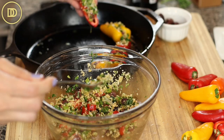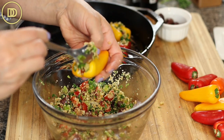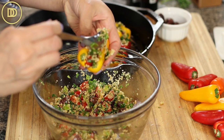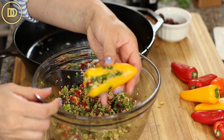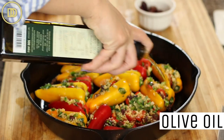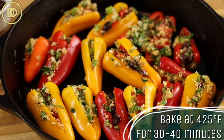I like to bake my peppers in a cast iron skillet, but you could use a nine by 13 inch baking pan. Preheat the oven to 425 degrees Fahrenheit. Before you put them in, just drizzle everything with a little bit of olive oil — it's going to help them cook better. Bake them until the peppers are nice and soft and tender, which is going to take between 30 to 40 minutes depending on your oven and the size of the peppers. Just keep an eye on them.